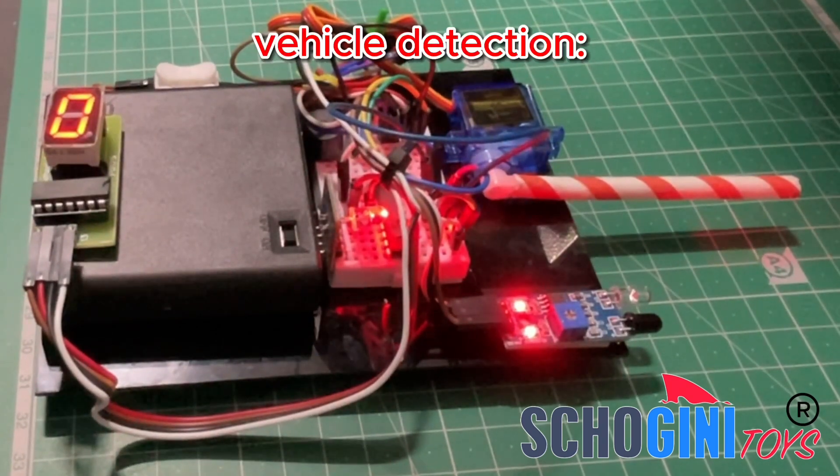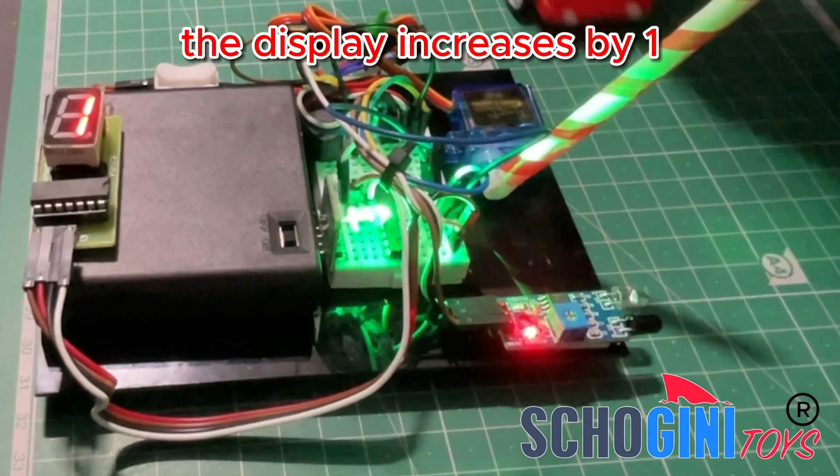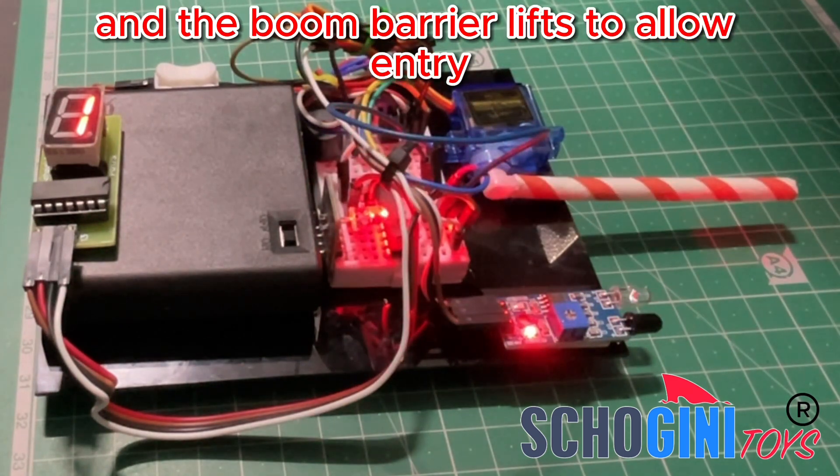Vehicle Detection: Each time the infrared sensor detects a vehicle, the display increases by 1, the buzzer emits short beeps, the LED turns green, and the boom barrier lifts to allow entry.